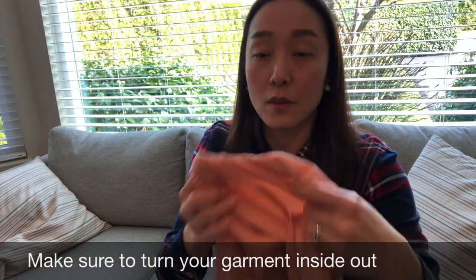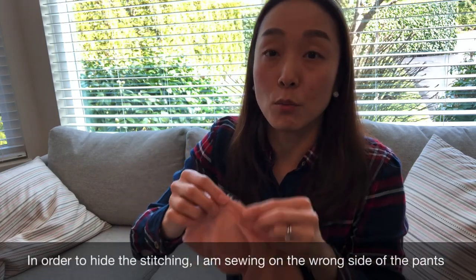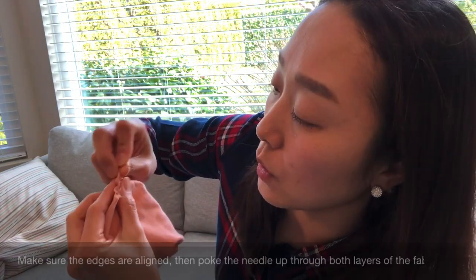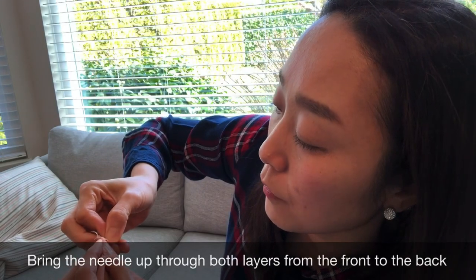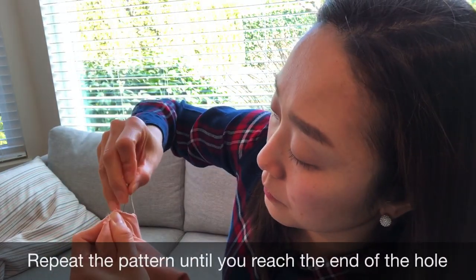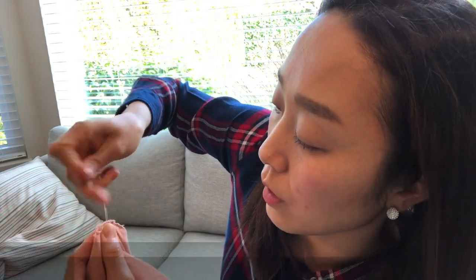Make sure you flip the right side in, so you will be sewing on the inside of the fabric — that will be the wrong side of the fabric. Today I'm going to show you how to go around the edges of the hole, looping from the back to the front, from the back to the front, bringing the two edges together.